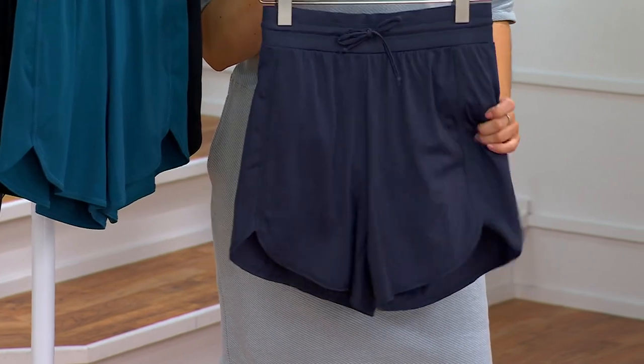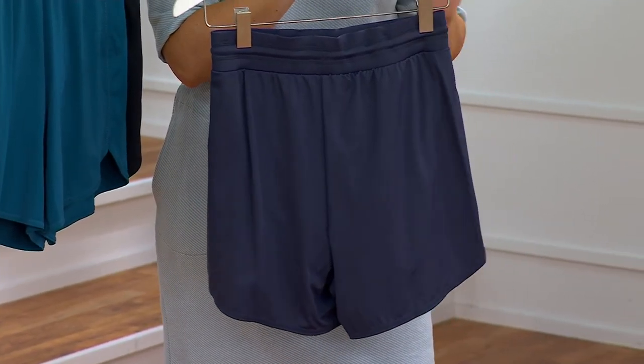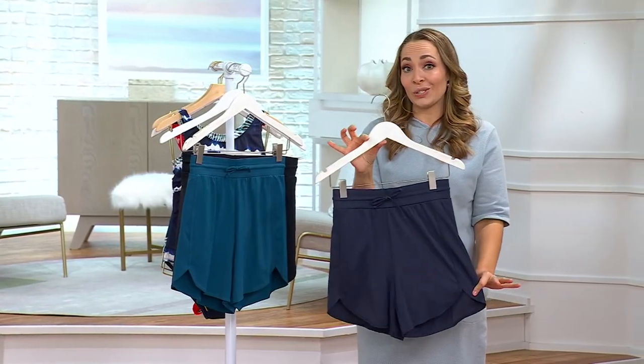Even if you really want to go in the pool but you're just not into wearing a bathing suit — I know I have my days where I just don't feel like it — to have the option to just wear these instead is so good. It's really nice. And you're getting all the benefits of that wonderful swim material that Zuda brings to us.